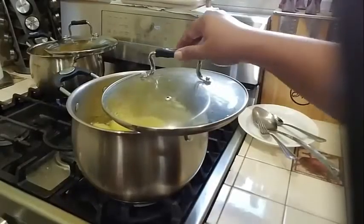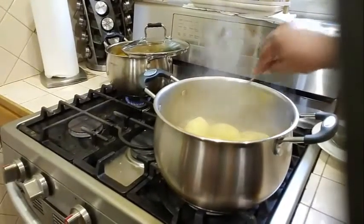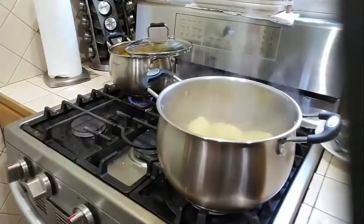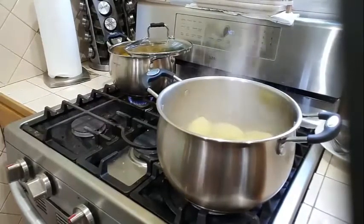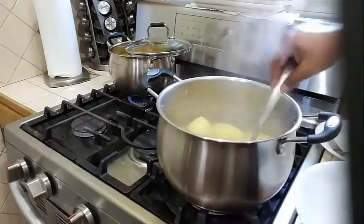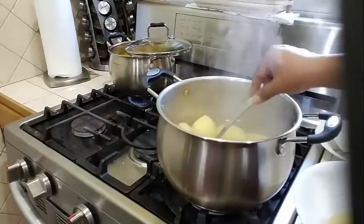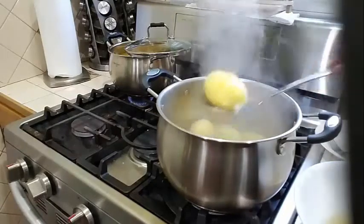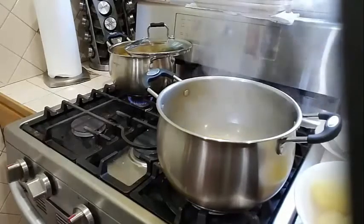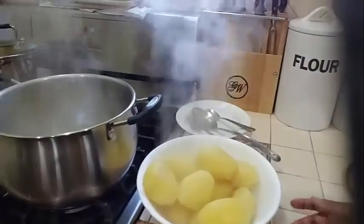Let's go ahead and check on our potato and see if it's boiled. I'm going to stick it with a fork — it's perfectly boiled. So now I will remove the potato from the pot, turn my stove off, and remove all of the potatoes from the water. Our potato is nicely boiled.